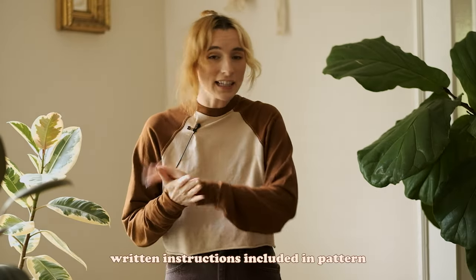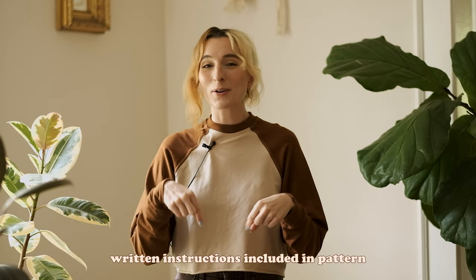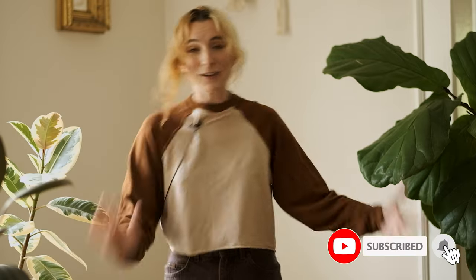Without further ado, let's get into the construction. Everything you need to get the pattern for yourself will be in the description box below. If you like this video make sure you like it, and if you want to follow along my sewing and crafting journey make sure to subscribe. Love having you here — let's get into it.